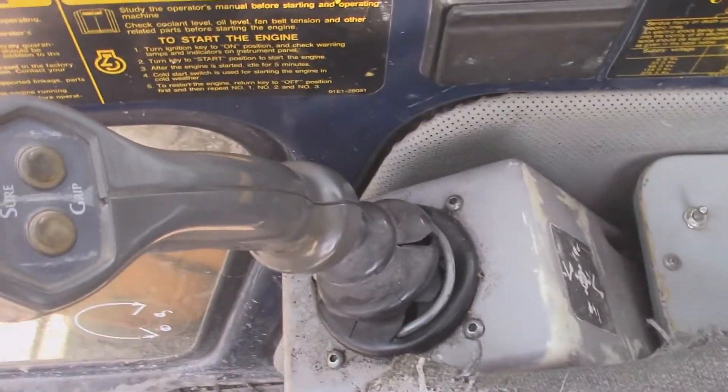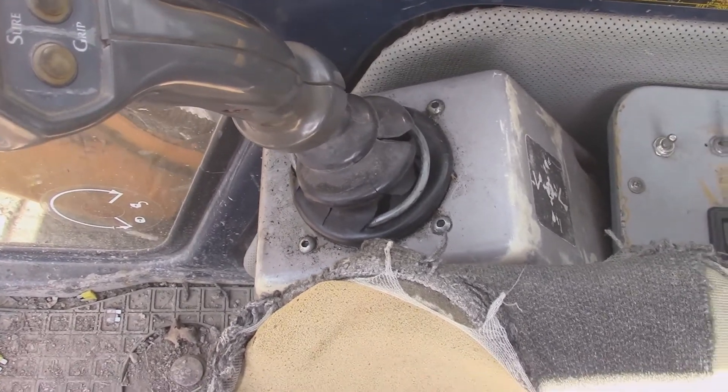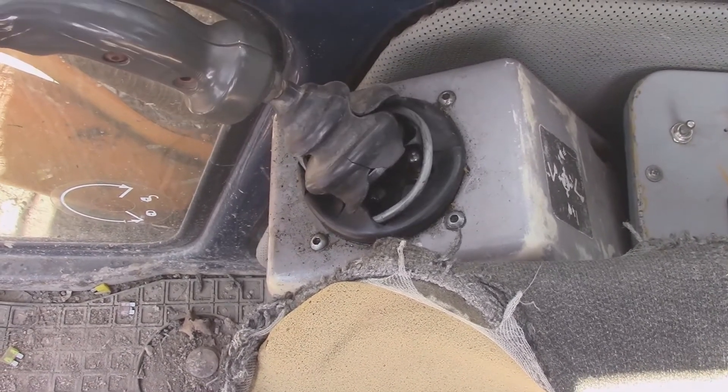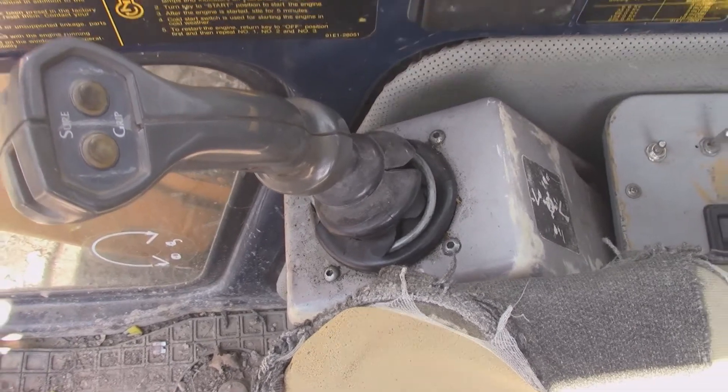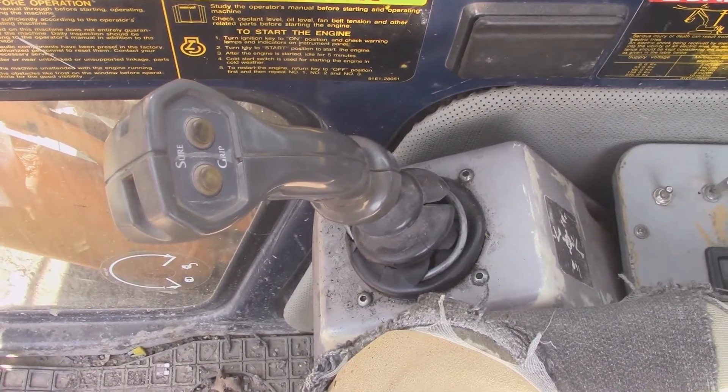Just like everything else, this thing has seals in it, and over time those seals wear out. I'm going to show you how to replace those seals. I'm going to get this thing taken out and bring you back.